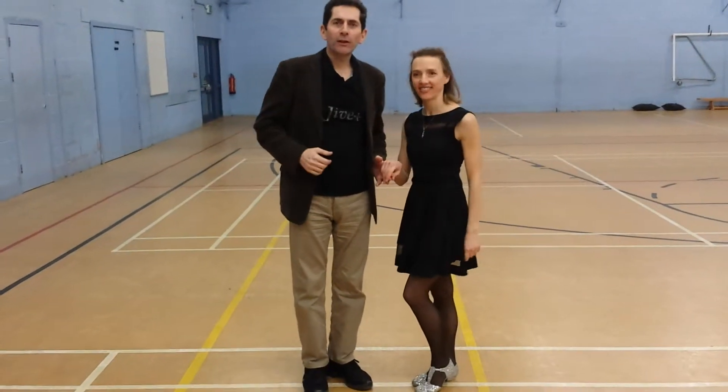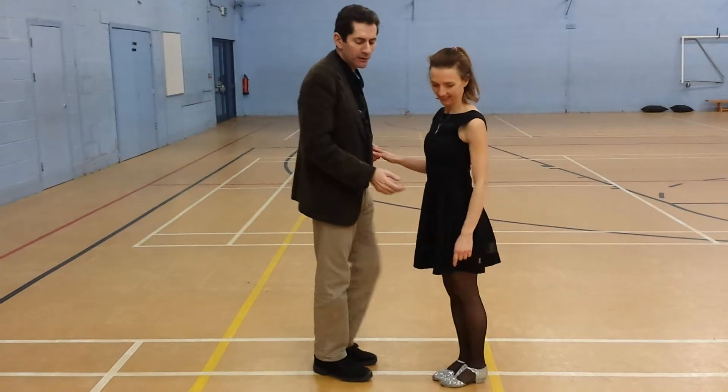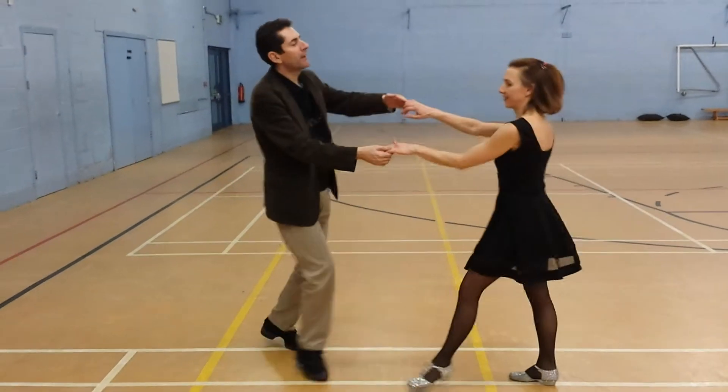Okay, so here we are at Woodstock. It's the 9th of February 2015, and tonight's routine was an Octobasket walk round.